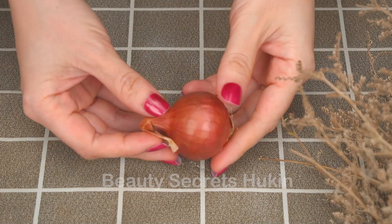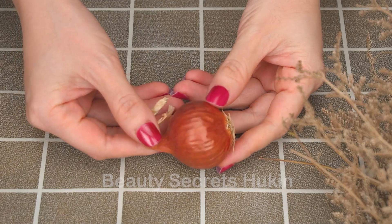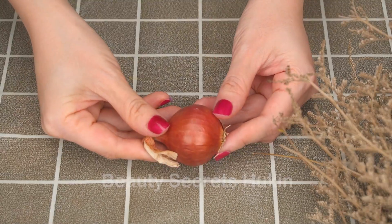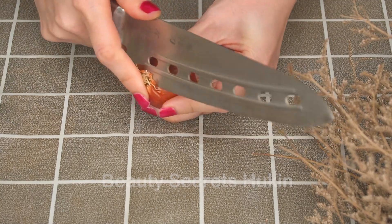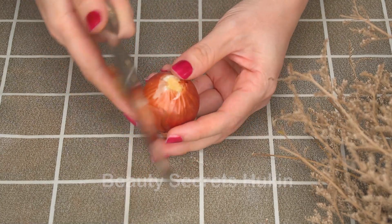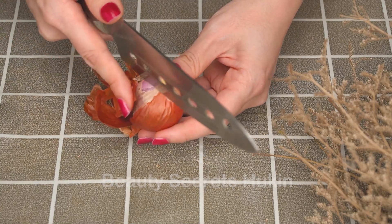If you want to have bright, smooth, flawless skin, but you don't have the time or money to go to a beauty spa, this video is for you. Watch until the end of the video to discover the formula. Hair removal at home is simple, cheap, but very effective.